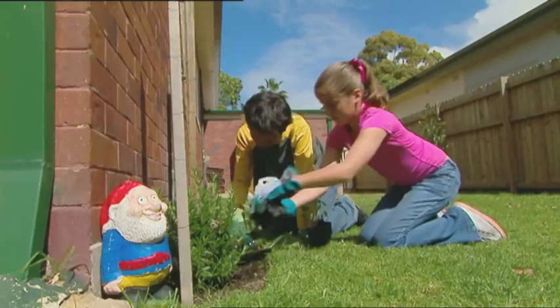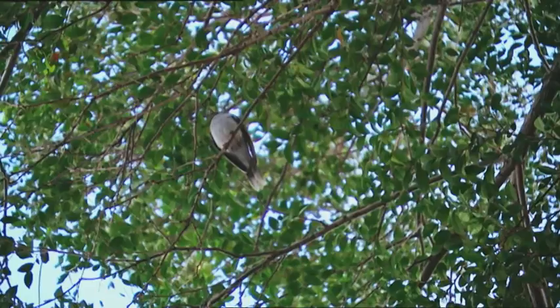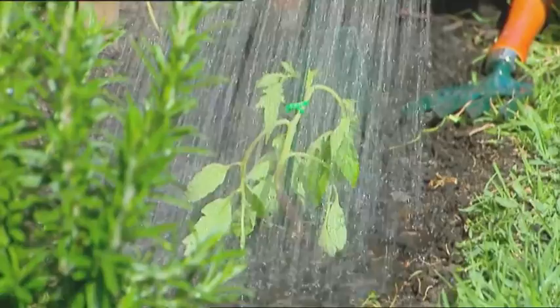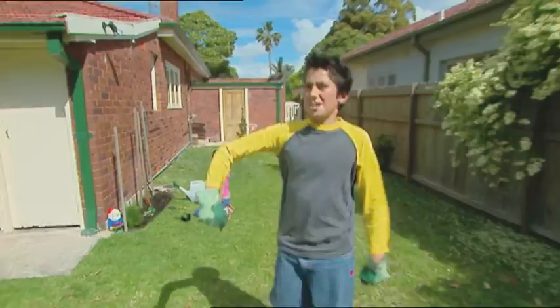Laura and I are planting some tomatoes into the veggie patch. Dig a little hole, loosen up the seedling in the pot, and carefully place it in the ground. That'll give us lots of tasty tomatoes, as long as those pesky birds don't eat them all. Those birds sure are cheeky. Oh no — birds everywhere! They're just waiting to steal my tomatoes.